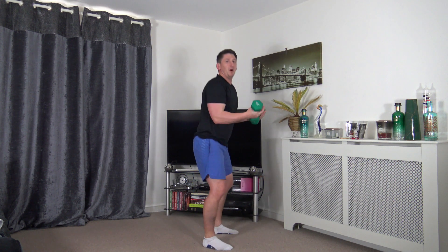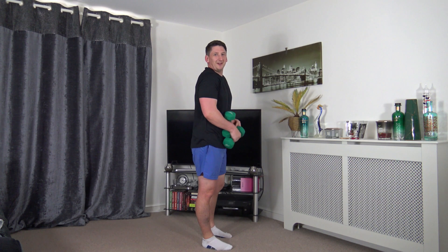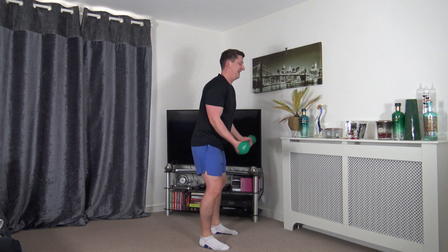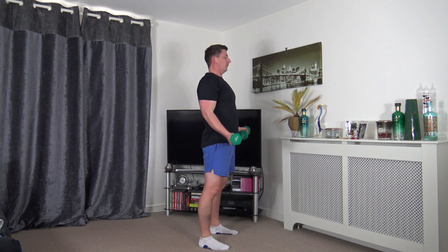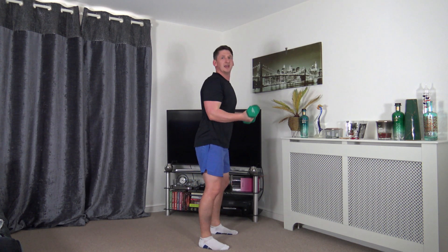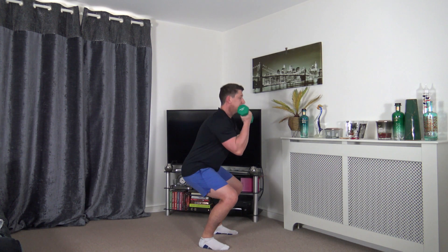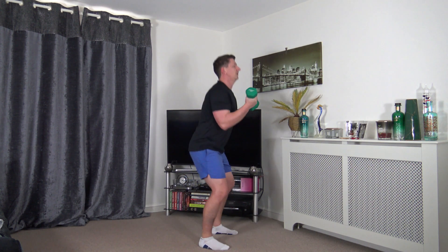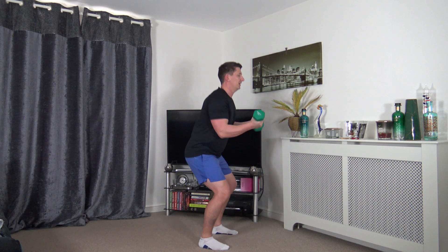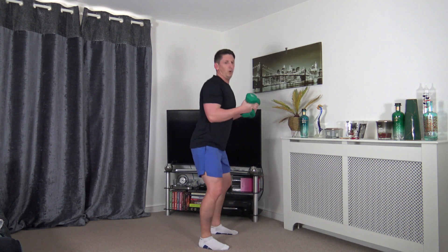Next exercise: feet shoulder width apart, palms facing out - squat to bicep curls. Head up, back facing forwards, chest out, shoulders back. Stick the bum out, feel the weight on the heels, choose your depth in the squat. Squeeze the biceps as we curl the weights up - slow and controlled, breathe out and breathe in.